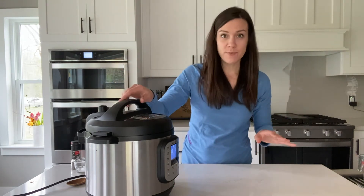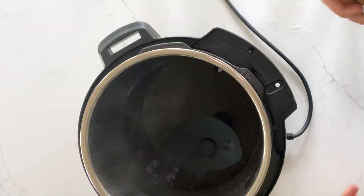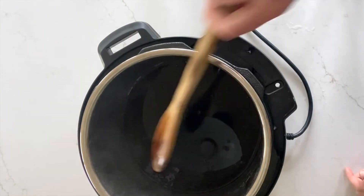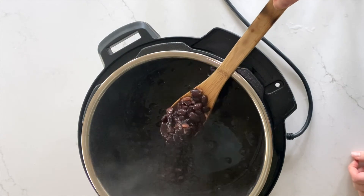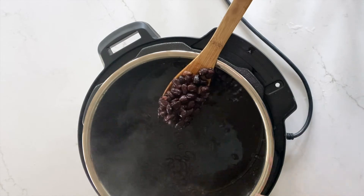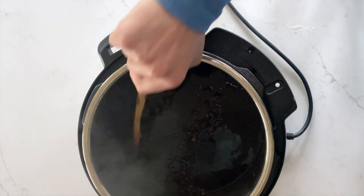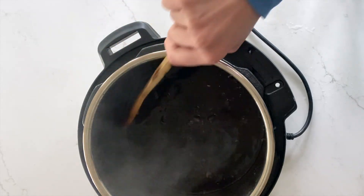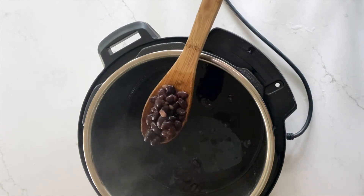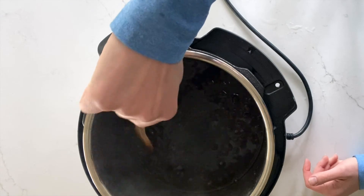All the pressure has released so we can open it up and see what we have. With our black beans, there's still some liquid in there, but for the most part a lot of it is absorbed. These black beans have a really good texture — they're soft and not too mushy. You can either drain all this fluid out, or I would recommend storing them in some of the fluid just to keep that flavor in there, and you can even use the liquid for some of your recipes.